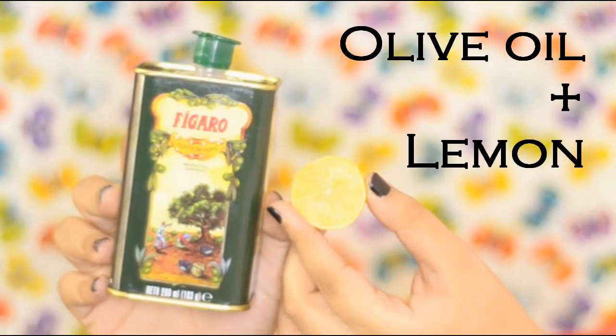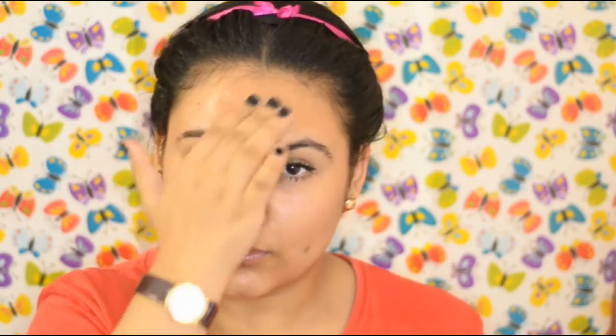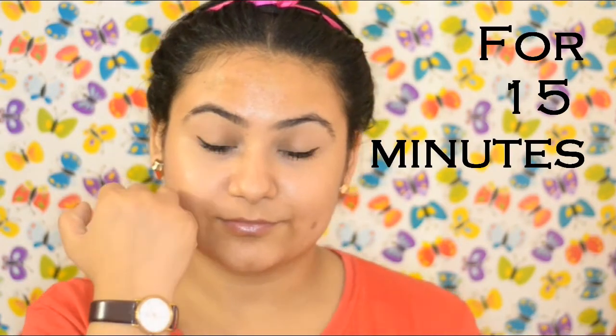The second remedy is olive oil and lemon. Mix both together and then apply it on your dark spots or all over your face. Leave it on your skin for 15 minutes and then remove it.